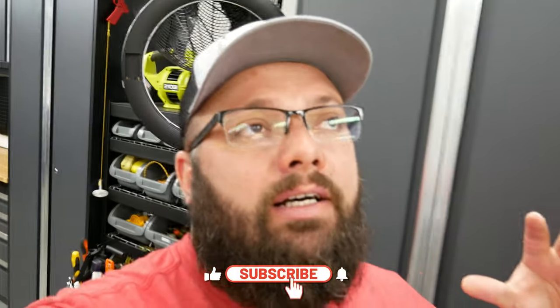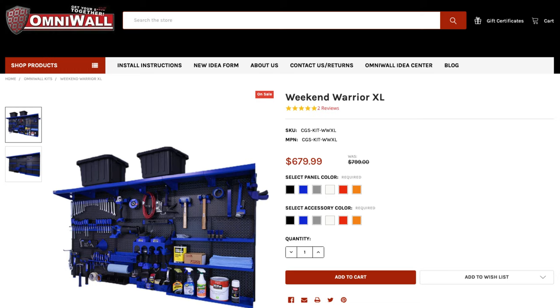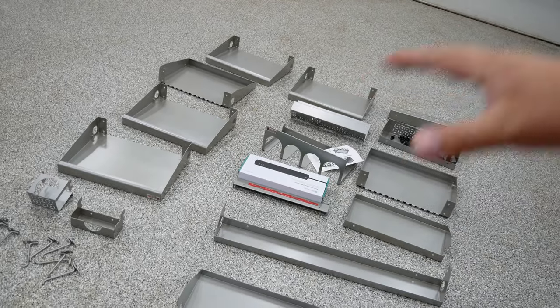Right now you're joining me for part three of the Omni wall Organization set. I ordered the Weekend Warrior XL package because it came with the most goodies. I didn't want to set up the weekend warrior kit as sold — my intention was to see what's in the kit so I could figure out how I wanted to organize everything. That's everything still left over, and I did go back online and order a couple more goodies to complete all the other steps. So without further ado, let's jump into unboxing these and see what we have.